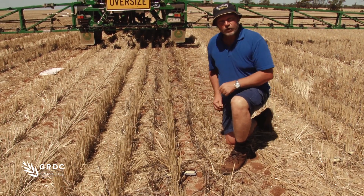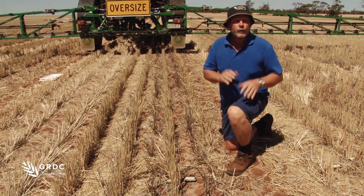So what I'm going to do is go have a look at the setup on the machine, see where the nozzles are, and see if we can make some improvements.